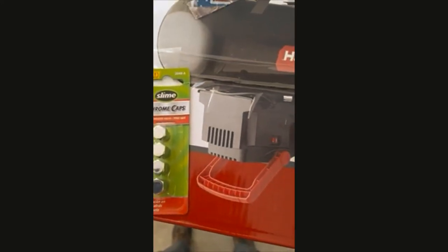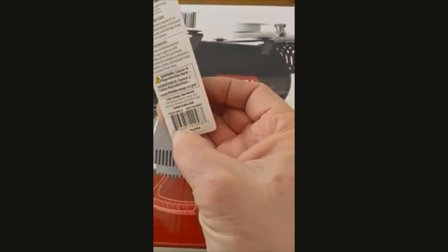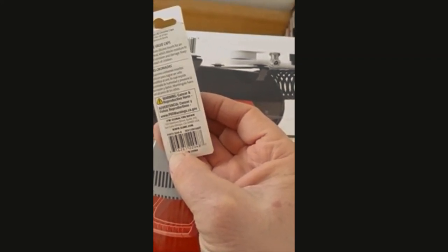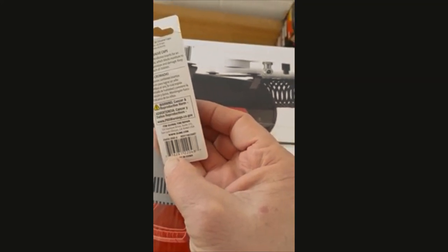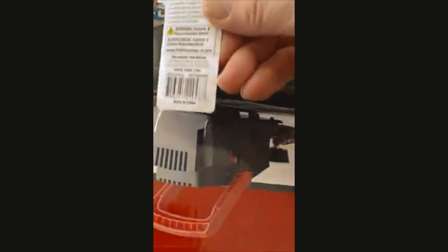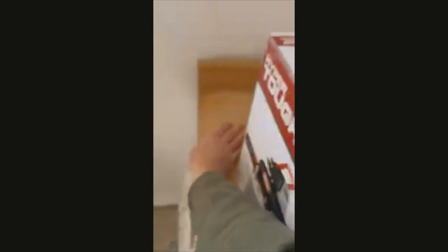Also got these chrome caps — Slime chrome caps — fits Schrader valve, TPMS safe. And of course we're putting those on. Made in China, of course, because as with everything, nothing is made in the States.